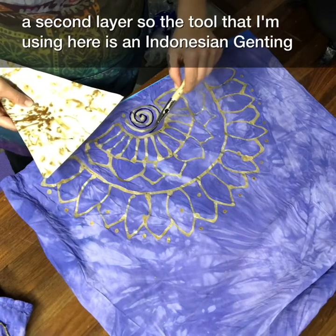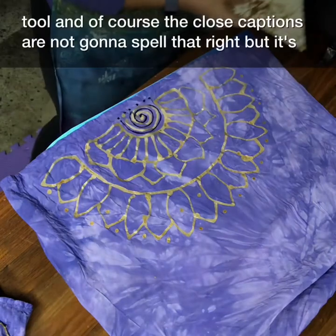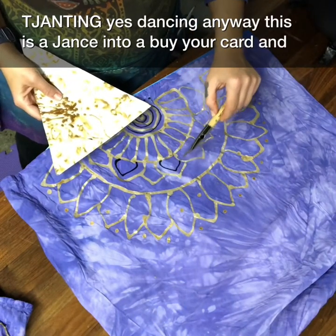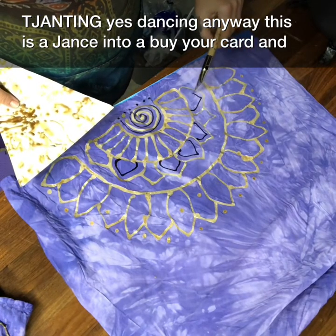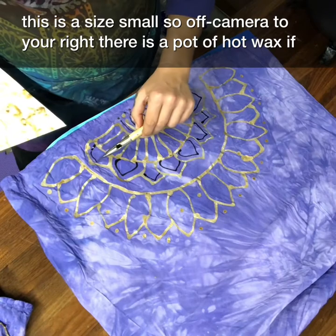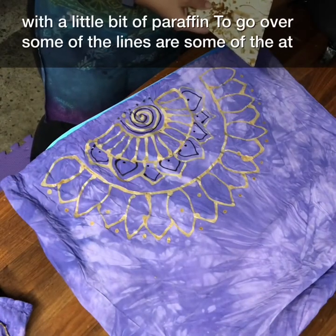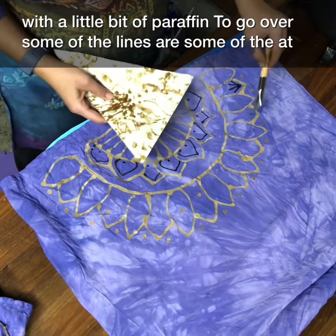The tool I'm using here is an Indonesian tjanting tool — spelled t-j-a-n-t-i-n-g. This is a tjanting tool by Jacquard and it's a size small. Off-camera to your right there is a pot of hot wax. If you've watched my videos before, you're familiar that we use beeswax with a little bit of paraffin. I'm using this skinny tjanting tool to go over some of the lines.